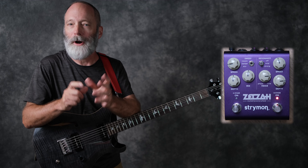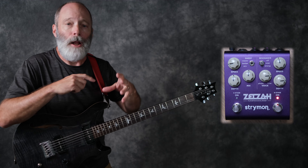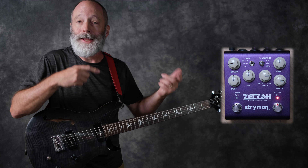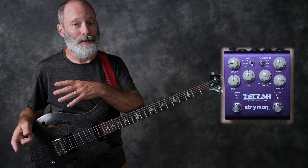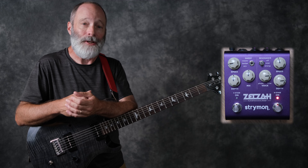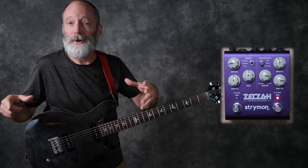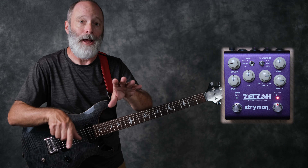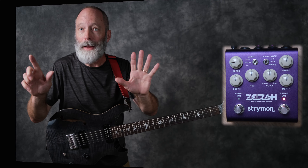This is a really cool feature of the Zelzah. If you're more phaser-focused in your sounds but need the occasional flanging and chorusing sound, you've got it right here in one pedal. This might allow you to reduce your pedalboard footprint to just this pedal instead of this pedal and a chorus or a flanger. But wait, that's not all.